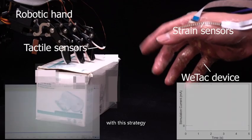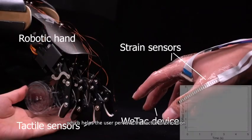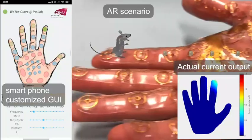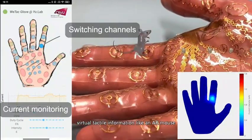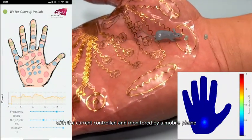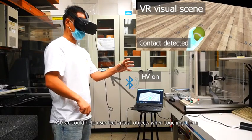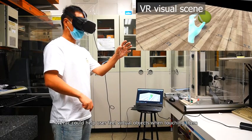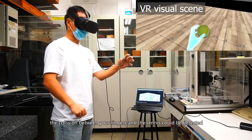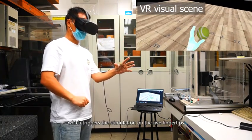With this strategy, WE-TAC can be applied in efficient human-machine interaction, helping the user perceive tactile information on a robotic hand simultaneously. Virtual tactile information, like an AR mouse running on your hand, could be felt vividly, with current controlled and monitored by a mobile phone. In VR environments, WE-TAC could help the user feel virtual objects when touching them — for example, when grasping a virtual tennis ball, the collision between your fingers and the ball could be detected, triggering stimulation on the five fingertips.